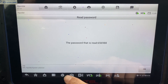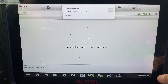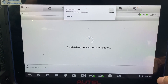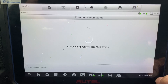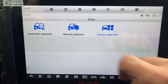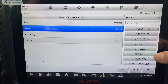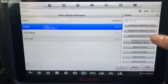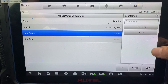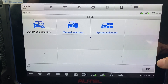Okay, here's our password. Sonata DN8, 2020. Let's go back.